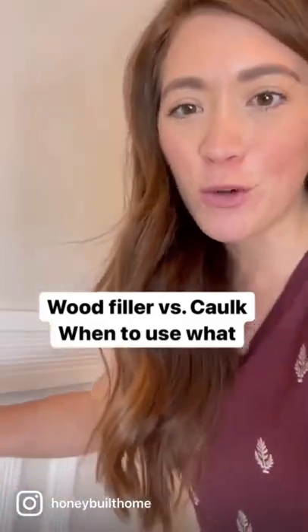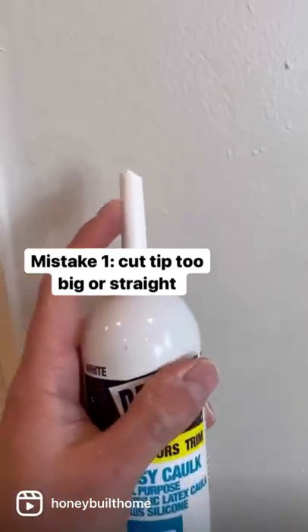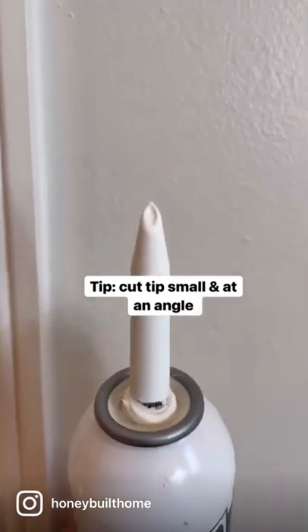One of the mistakes I see beginner DIYers doing when it comes to trim work: they take their caulk and they either cut the tip straight or they cut it gigantic. This is how your hole should look — cut slightly at an angle with a very small tip.